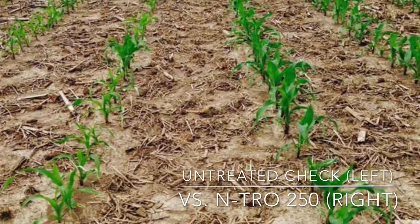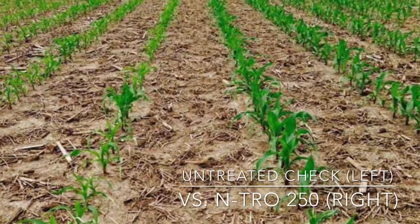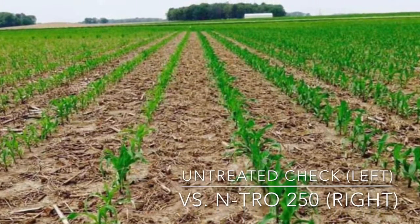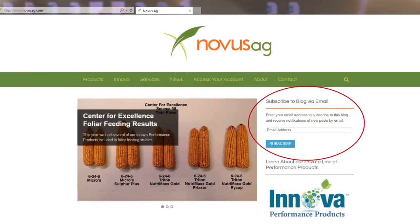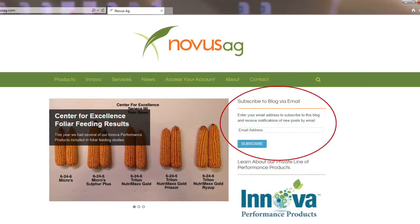call our office at 937-349-2080 or visit our website at www.novusag.com for more information. You can also receive our video updates by subscribing to our email updates at novusag.com. Thank you.